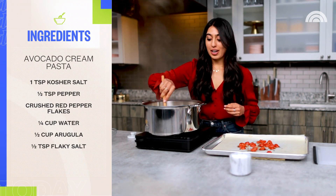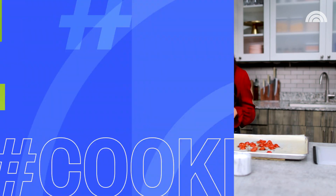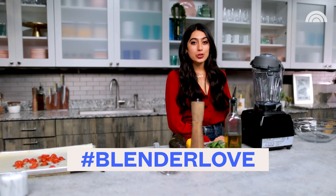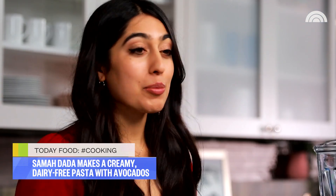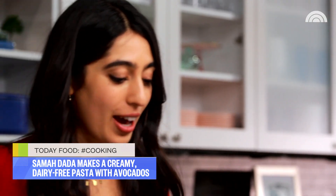While this pasta is cooking, I bet that I can make the sauce in the time it takes for it to be done. All you need is a blender to make this super creamy sauce. So if you've ever made a smoothie and you have a blender at home, you can make this pasta sauce. The base of it is our avocados — I'm using an avocado and a half for this recipe.